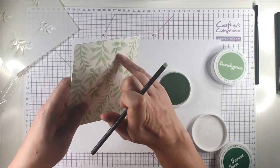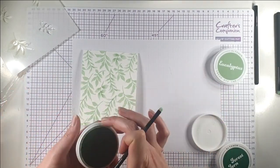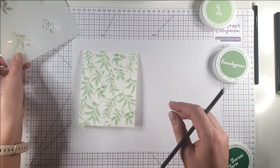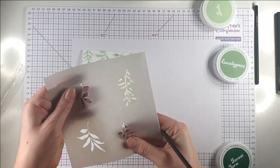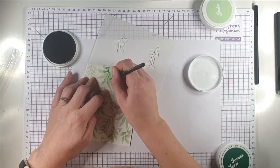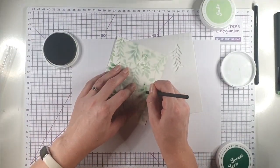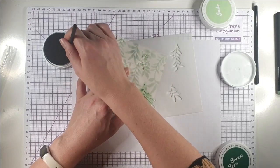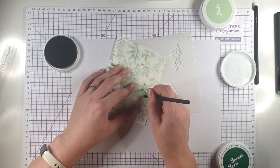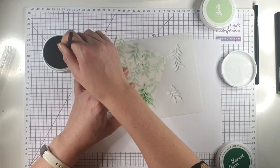Do you see how adding that extra layer of colour is really adding some life to those leaves? I'm going to add some detail to the ones with eucalyptus now. There's nothing really technical to this — I'm literally just going down the stem and pushing a bit of colour into each of the leaves. It's a dead easy technique just to add a little bit of life to your leaves.